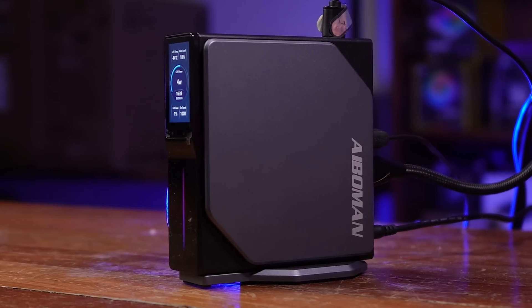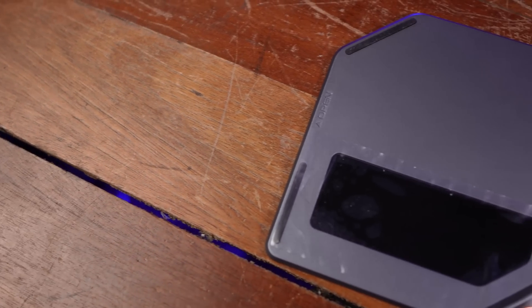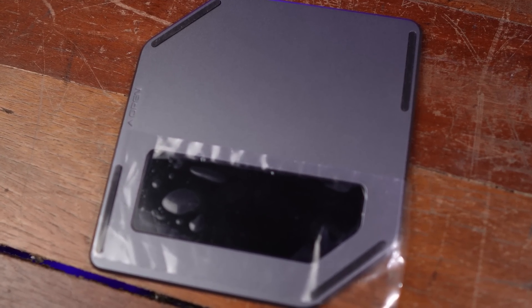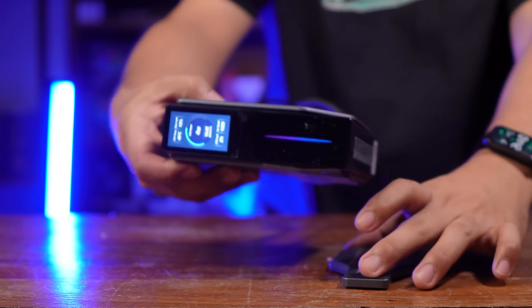Before we get into the specs, let's look at the aesthetics and the build itself. The build quality is very solid — it feels premium to the touch. I'm not sure if the side panels are aluminum or a very hard plastic composite, but it is very hard, very sturdy, doesn't have any flex, and it feels expensive. It comes with a stand that you can use to mount it vertically, like a PS5.